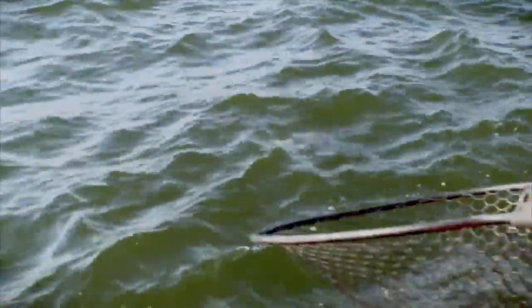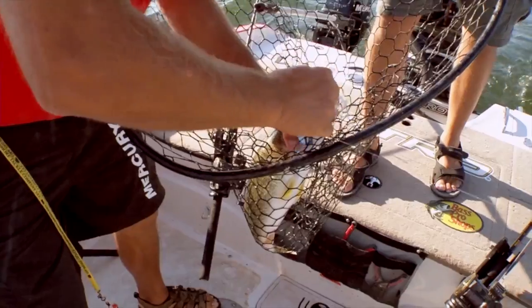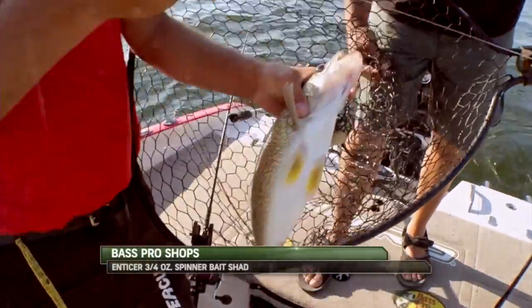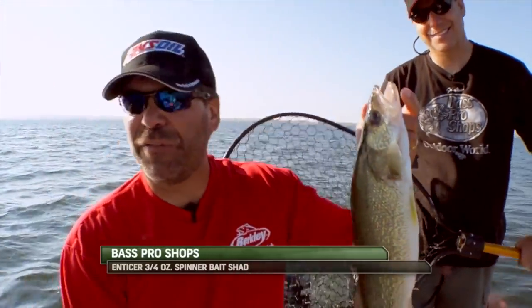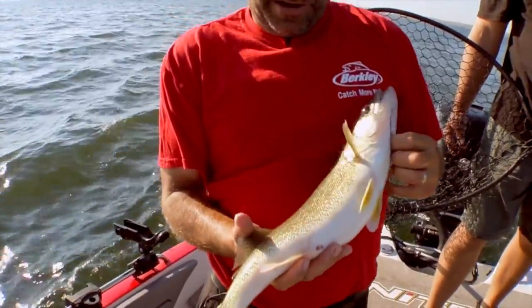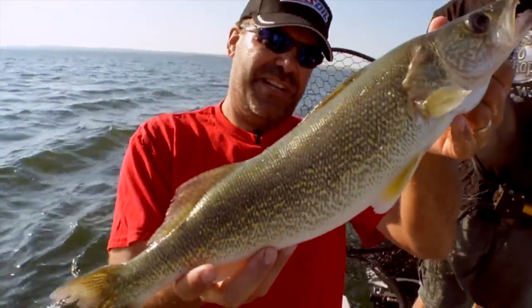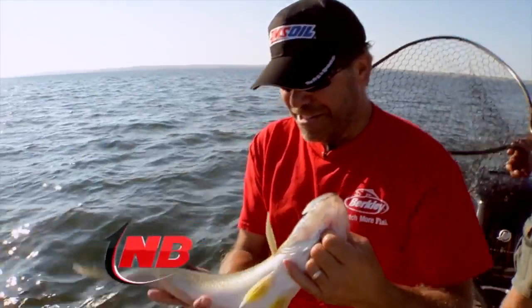Walleye — nice fish. Walleye, isn't it? Swing him in here. What color is that? I think it's like a salt and pepper kind of thing — shad, I think they actually call it. Walleye liked it! Look at that — nice fish. I think that's one of those perfect Oahe slots, just a little under 20 inches but big and fat. You can tell they're sitting in these trees just gobbling on stuff. All right, let's get him back down to the trees.